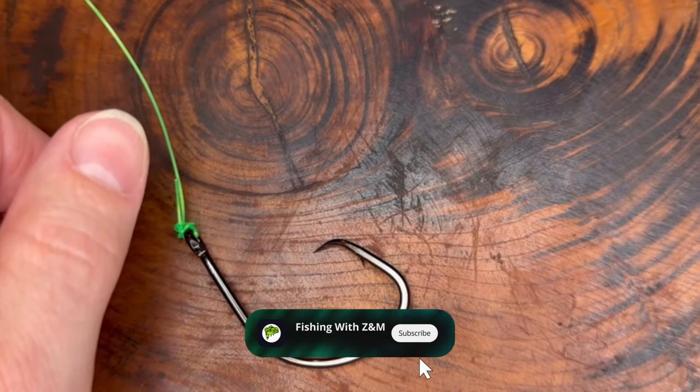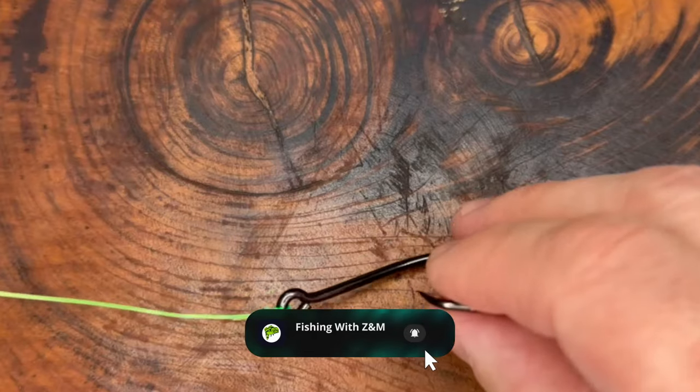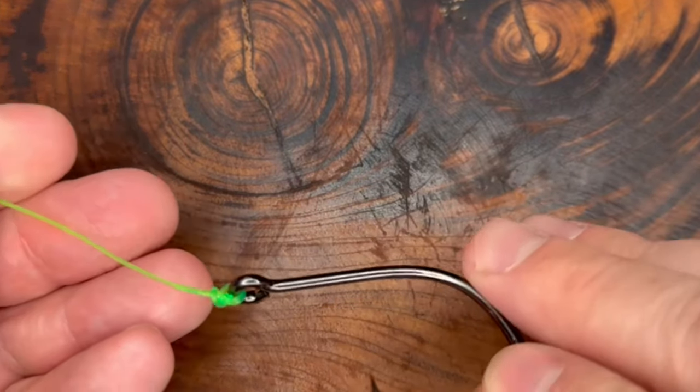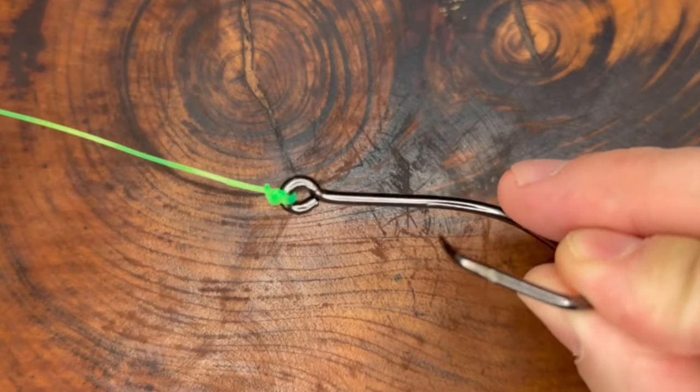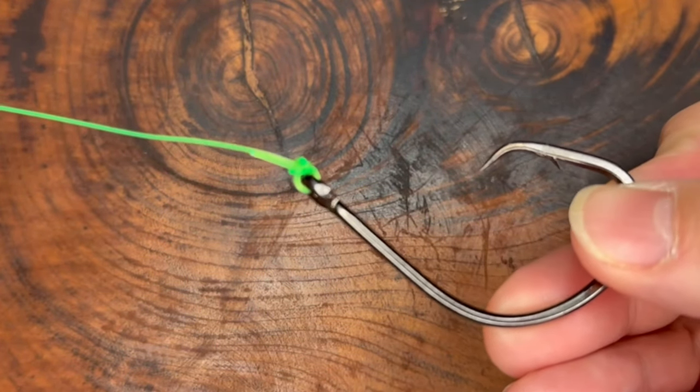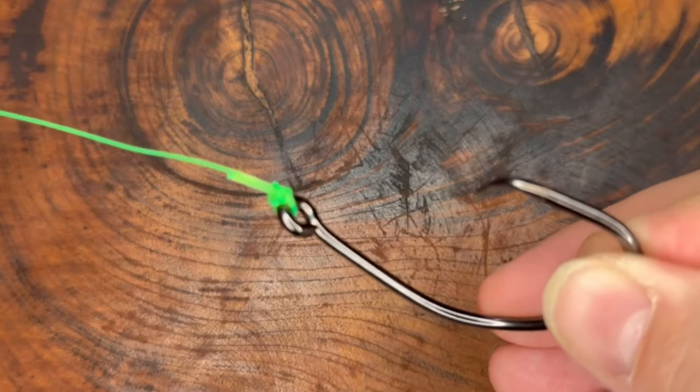Be sure to give us a thumbs up and hit that subscribe button if you like what you're getting from us. If you want to check out an easier knot than this for a basic setup, check out the video above for an improved clinch knot. We'll see you in the next video, and thank you for watching.